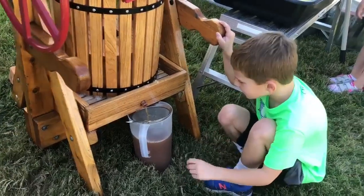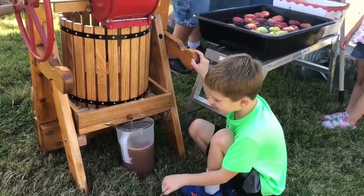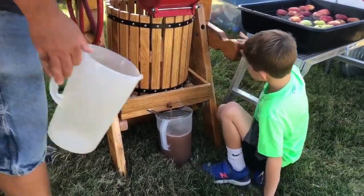But when we look at our cider, what color is our cider? It's kind of brownish, isn't it? Yeah, brownish. Right. That's because apple pulp, when it mixes with oxygen, it oxidizes.